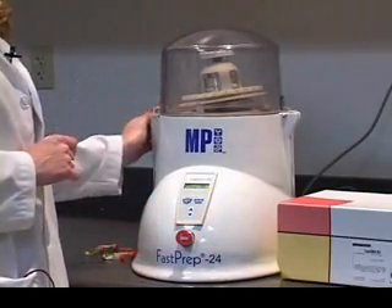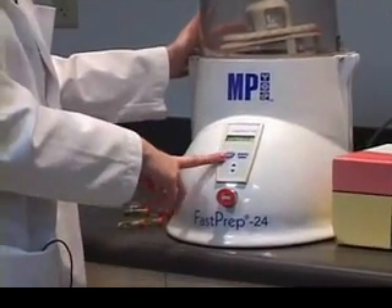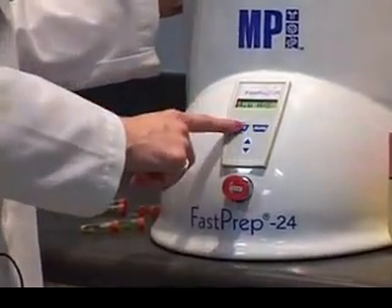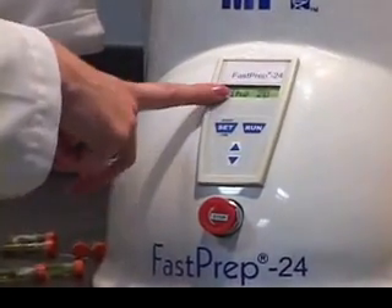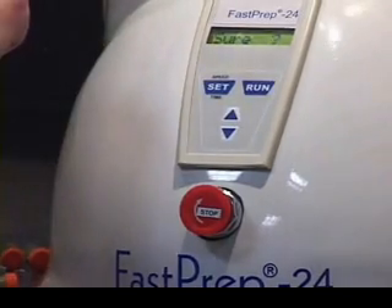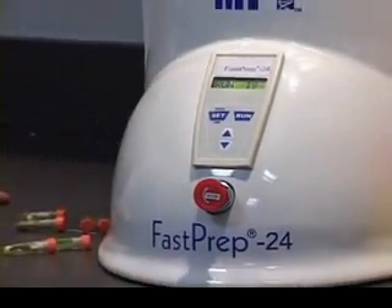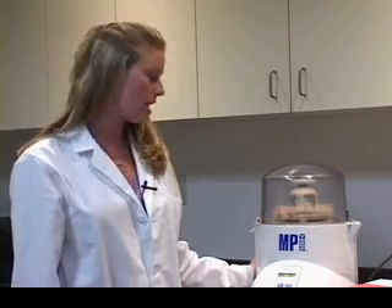If you open the top at any time, it's going to immediately shut off. I'm going to run my sample at 4 meters per second and 20 seconds — all I do is hit run. It asks if I'm sure — it's a safety feature. Yes. You can see it's very quiet. When the samples are done being lysed, they're ready to put into the centrifuge. You spin the debris down and then use the clear supernatant on top to run RNA, DNA, or protein isolation with the kits.